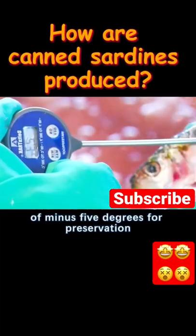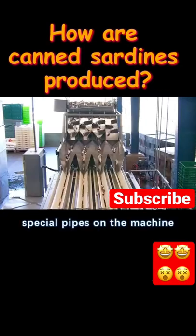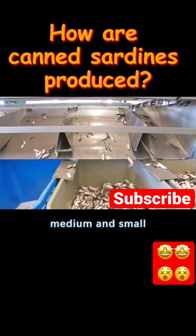Water of minus 5 degrees is used for preservation, and then the sardines are poured into the sorting machine. Special pipes on the machine divide the sardines into three types: large, medium, and small.